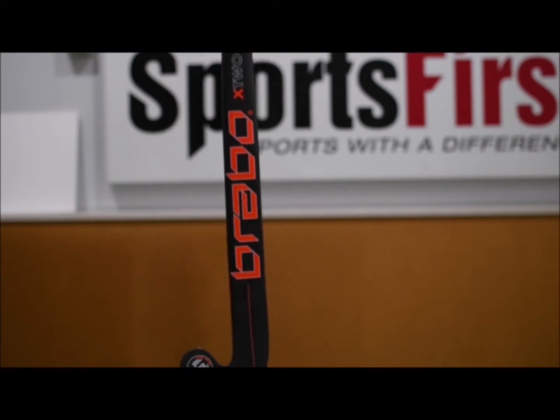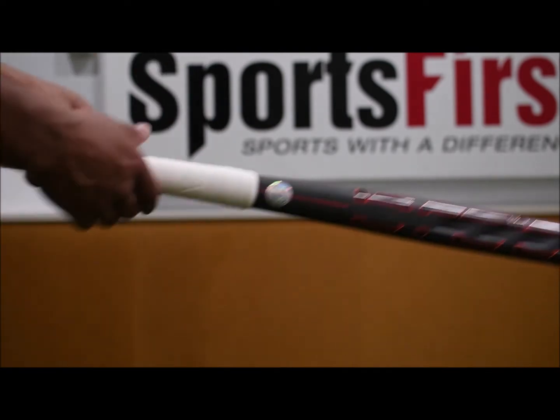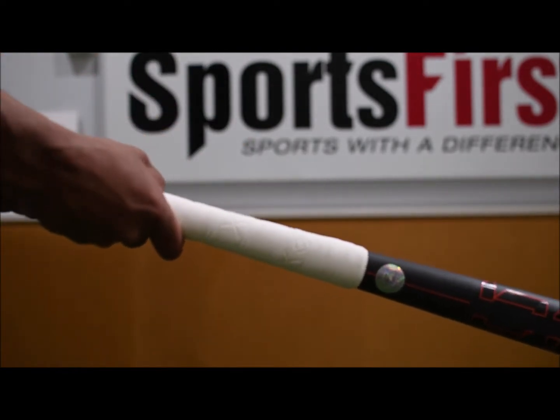In terms of aesthetics the sticks look very very nice. A change this year is this thicker EVA grip as well.